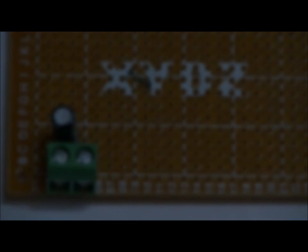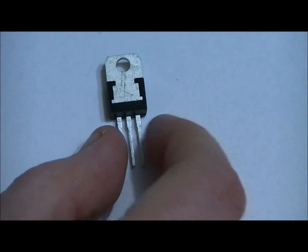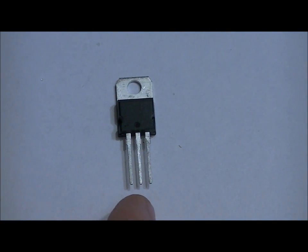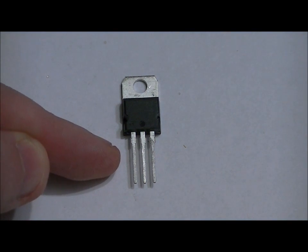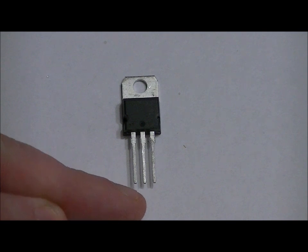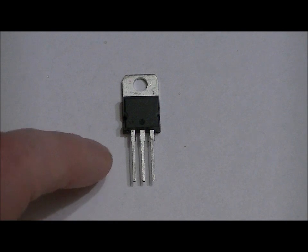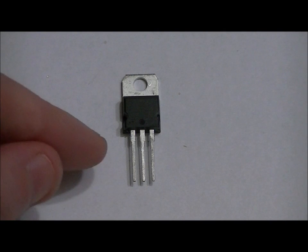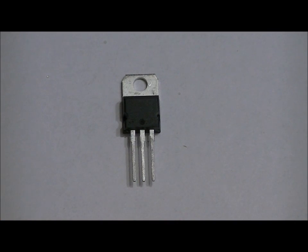Now let's look at our 7805 5-volt regulator. Pin 1 is the left pin, pin 2 is the middle pin, and pin 3 is the right pin. Pin 1 is our input line — we'll connect 9 volts to pin 1. Ground goes to pin 2 as per the schematic, and our third pin will be our regulated 5-volt output. It takes 9 volts and regulates it down to 5 volts. I'm going to connect pin 1 to the input voltage line, pin 2 to ground, and leave pin 3 alone for the time being.